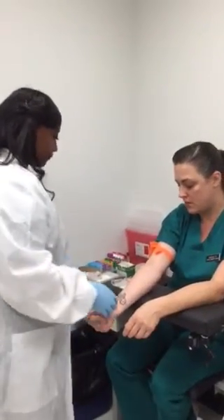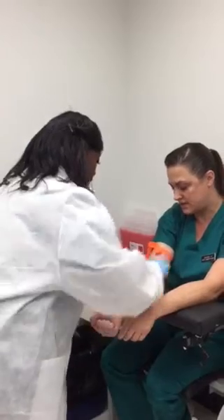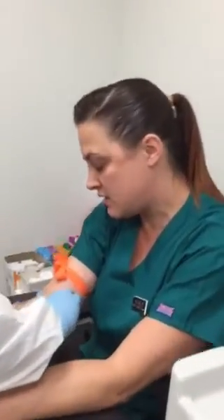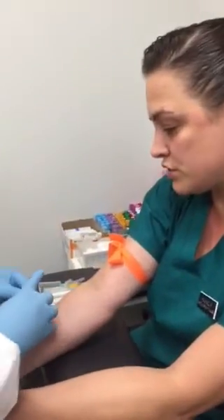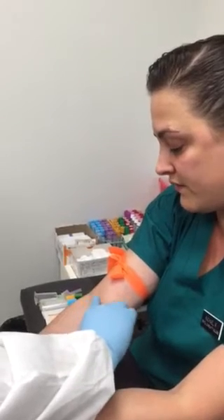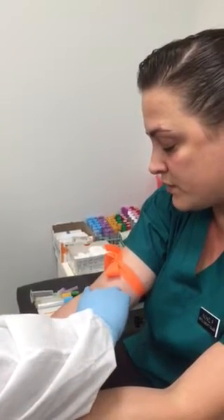Can you make a fist, please? She's going to take her index finger and palpate the vein. Make sure to not use your thumb because your thumb does have a pulse in it. You can use any of the first three fingers, whichever one you feel more comfortable with.